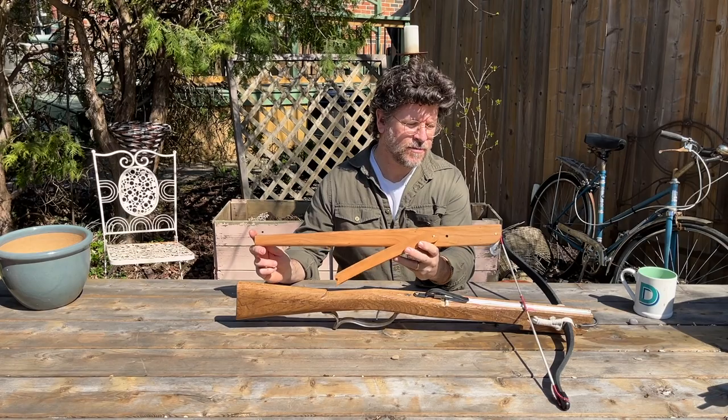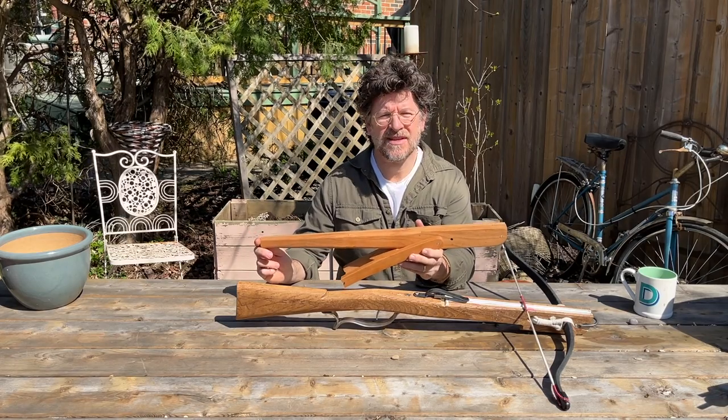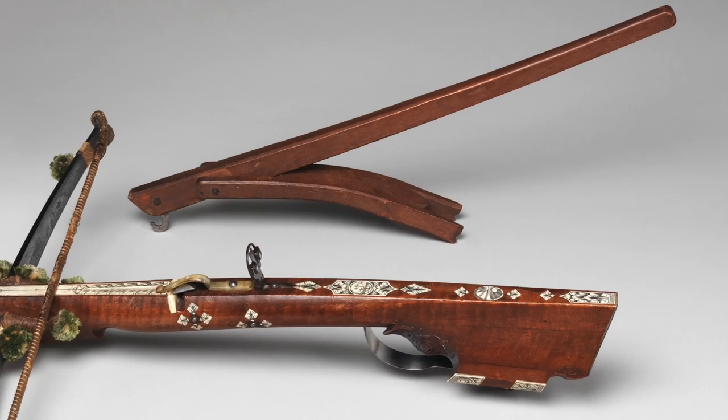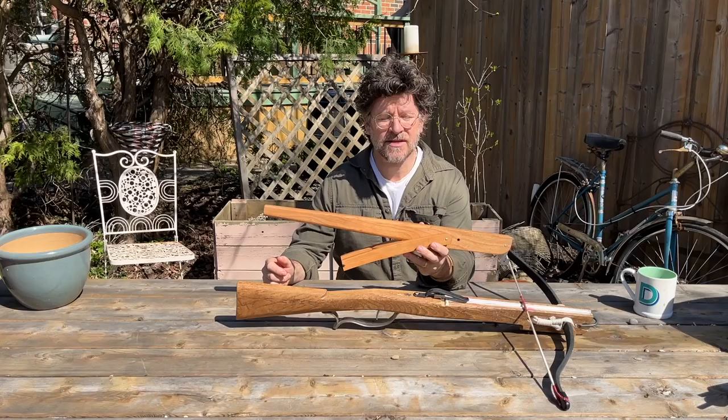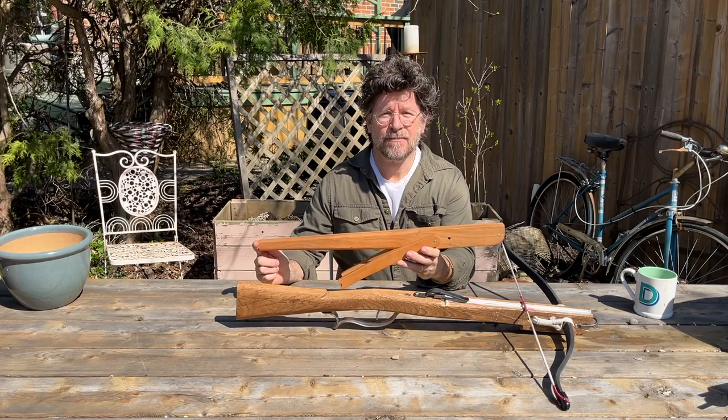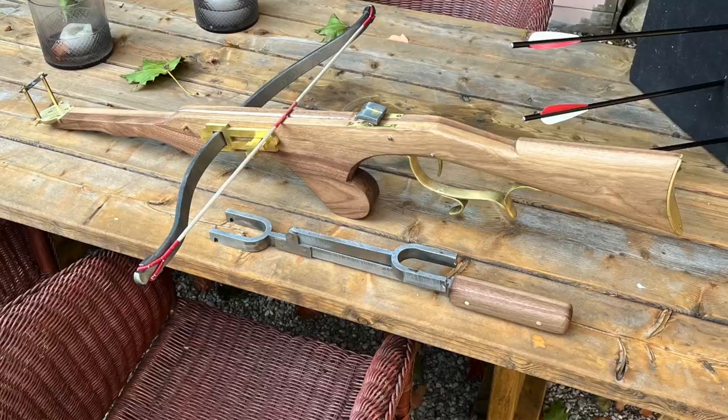So this type of wooden lever — the earliest that I've seen is from the late 17th century, and these were used right up until the 19th century. And not only that, they evolved in Belgium into an all-metal kind of version.